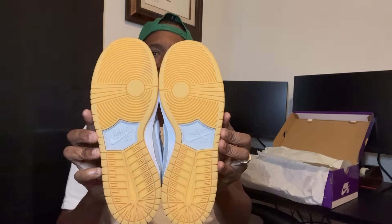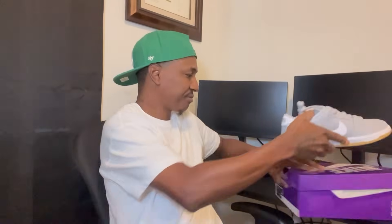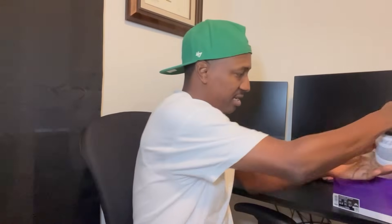I actually hit these on a Friday, and then the next day I ended up getting another W on the sneakers app. I'm putting these to the side. This second shoe — I was really excited to hit on this because it's my first one ever for hitting this type of collab.